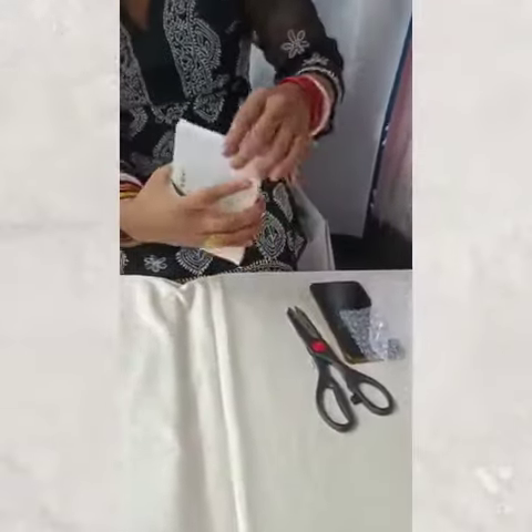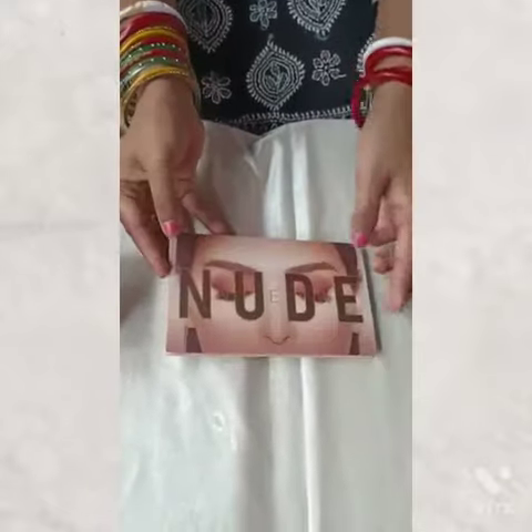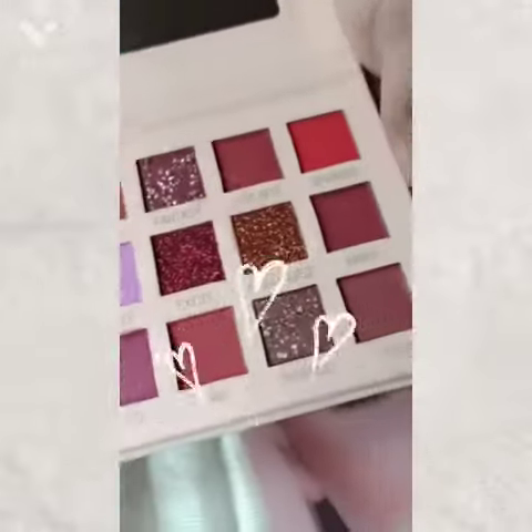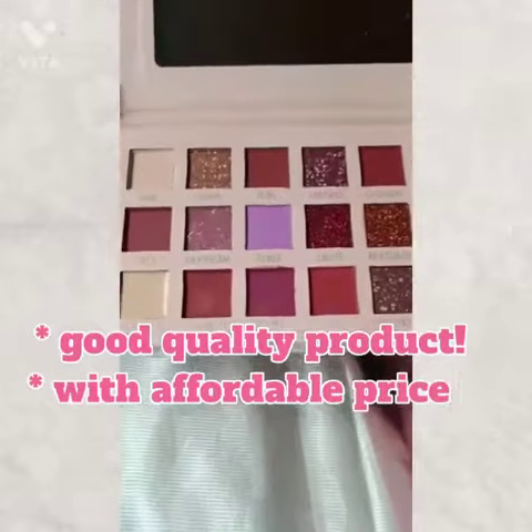You can see that the color is painted. This is the color. You can see that the color is very good and not damaged. The color is very good.